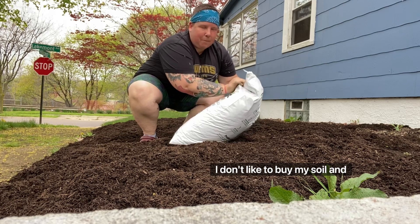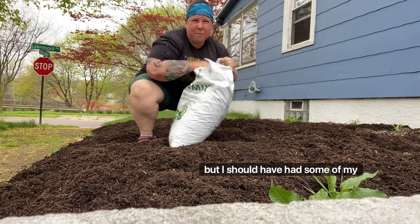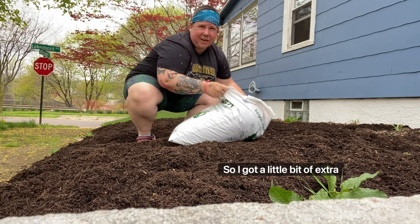I don't like to buy my soil in bags — I'm going to order it by the yard. But I should have had some of my lettuce in last week, so I got a little bit of extra help today.